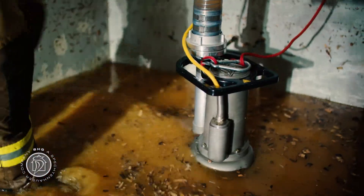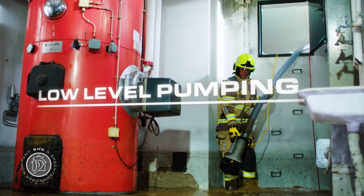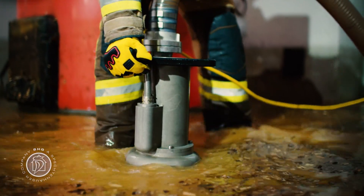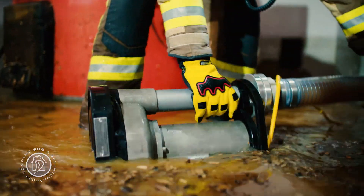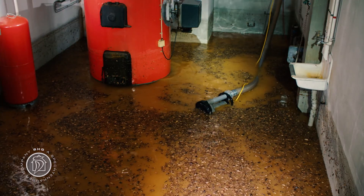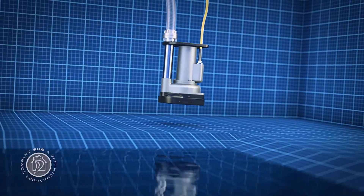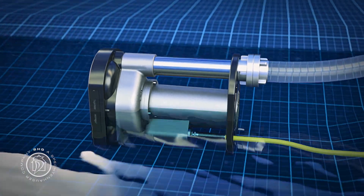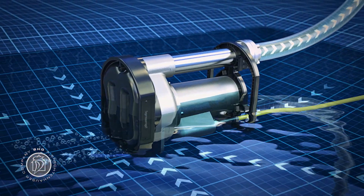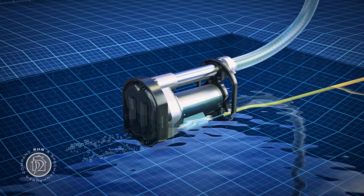Once the water is dropped to ankle level, put the Tegernze into the low level pumping position by turning it on its side. Simply switch off the pump, lay it on its side, then switch the pump back on. For effective low level pumping, position the Tegernze at the lowest point in the cellar, which is normally near the drain. The water will then run towards the pump automatically, and the Tegernze sucks up the remaining water almost to the very last drop.